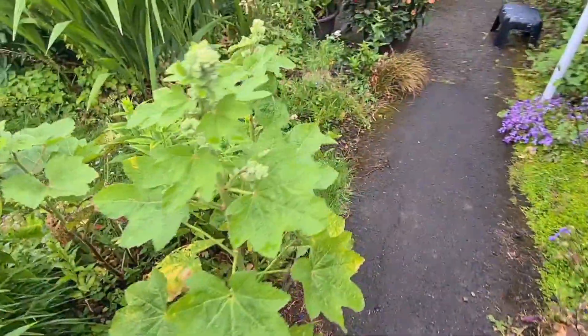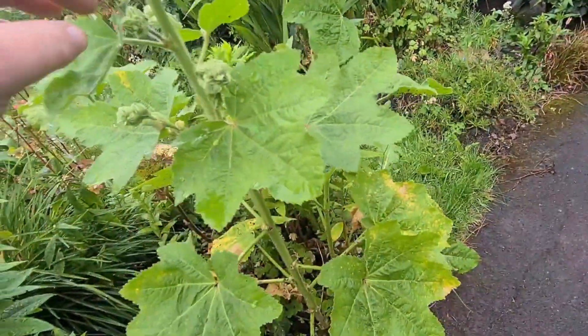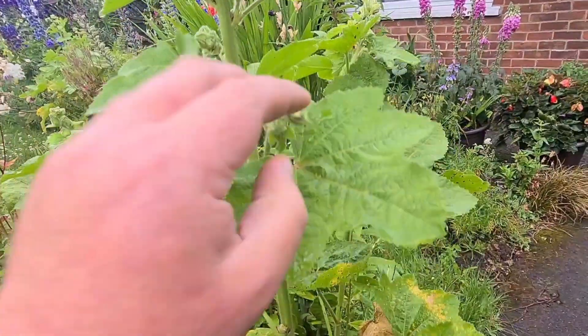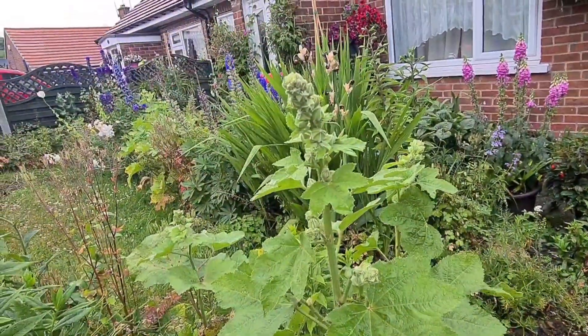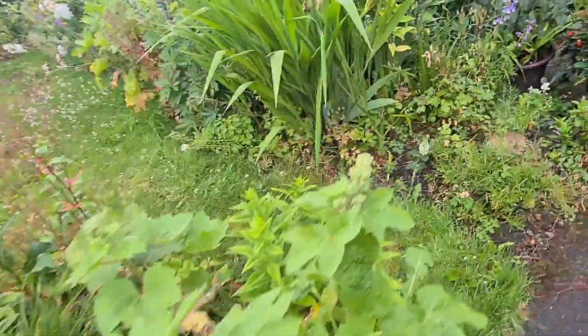And they come down here. Nice hollyhock here — that'll be flowering soon. I like these because you get several flowers. What happens with hollyhocks is they flower from the bottom upwards, and then on each side you get several flowers on each one. So you get a flush of flowers going up, then it'll start from the bottom again and go up again. Amazing how they do it.